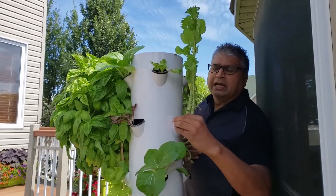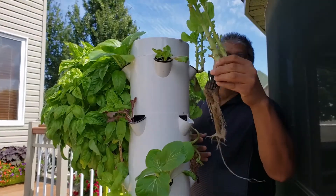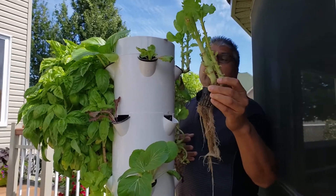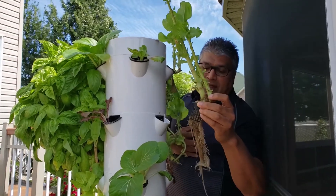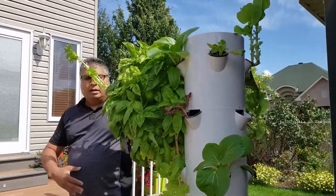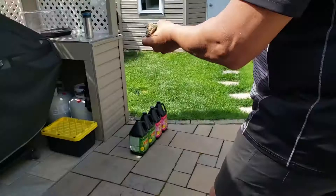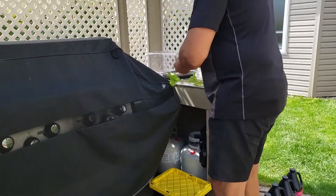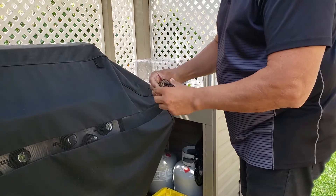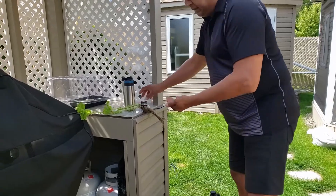I took it out previously and then what happened is I broke the cup because, you see, it's very tricky to take it out because the roots really grow. So now we're going to replant this one. All you do is you take the cup, you kind of pull this out. We will take care of that after. Take care of the roots.